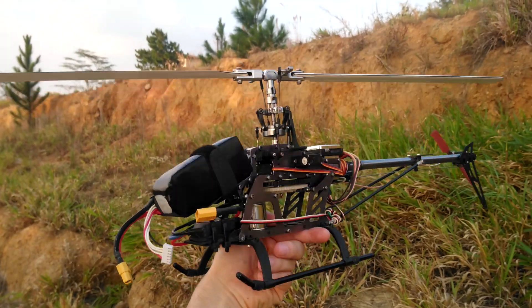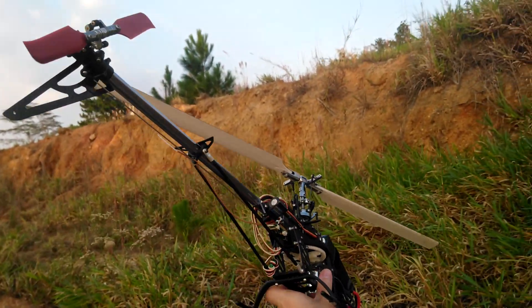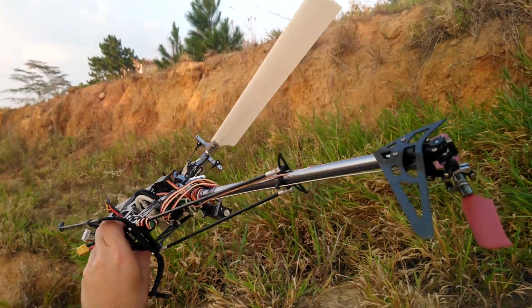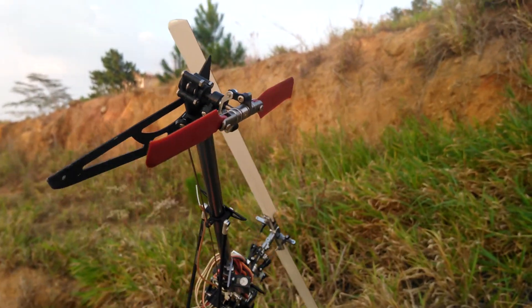Evidently, this is a really different machine. It also weighs much more — about 820 grams as opposed to 250. So does it even make sense to compare these machines? Well, let's continue with the rest of the video to find out. Keep in mind, this is a larger and heavier aircraft.